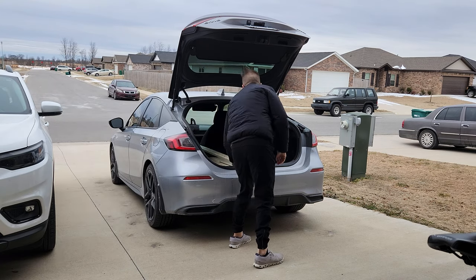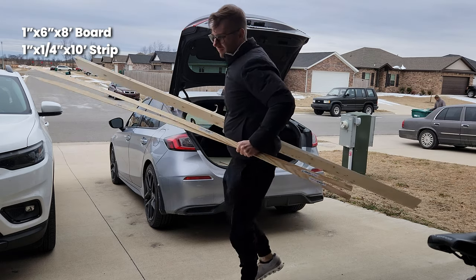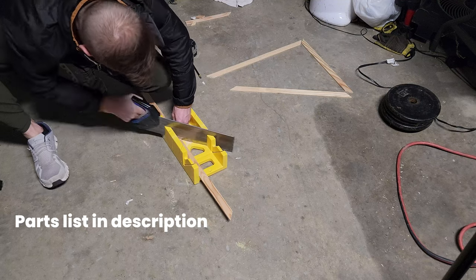For the frame, all it took was a 1x6x8, a trim piece that was about an inch by an inch and a quarter and about 10 feet long, and a quarter-inch piece of plywood that I got cut at Home Depot. I'll link all the parts in the description below.